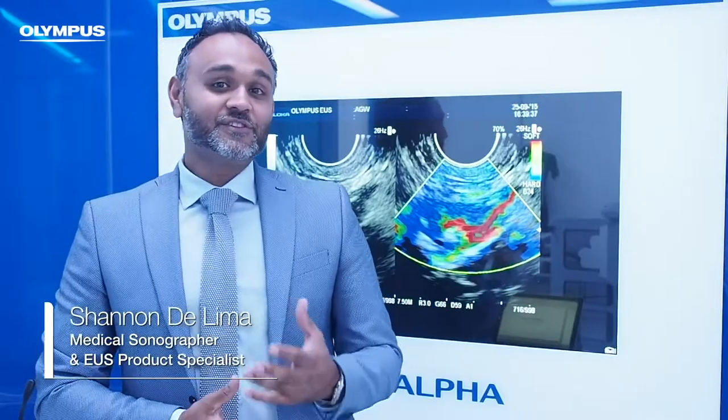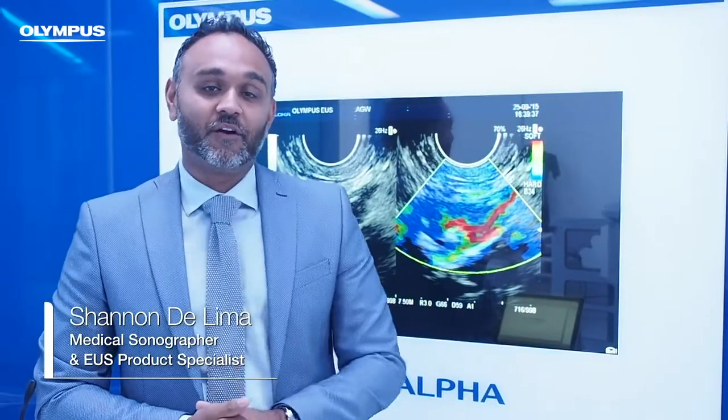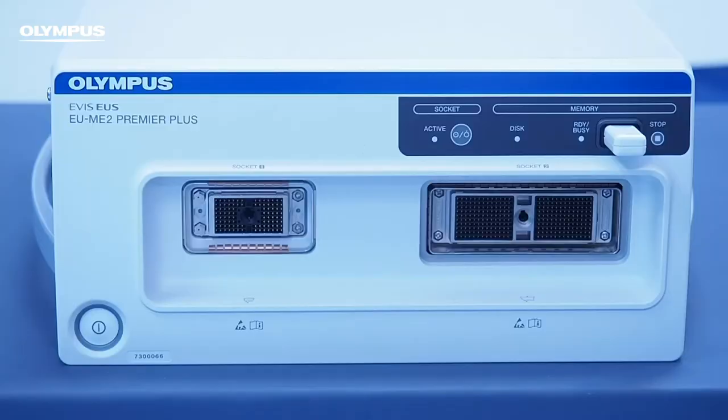Hi there, welcome to this short video on elastography on our EU-ME2 ultrasound system. Elastography is an evolving diagnostic trend that helps you evaluate the relative stiffness of your target lesion.